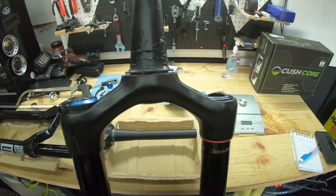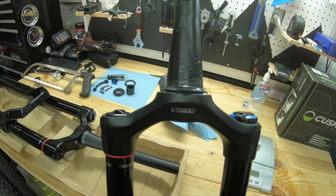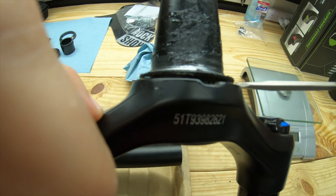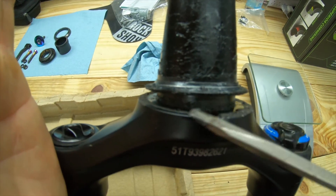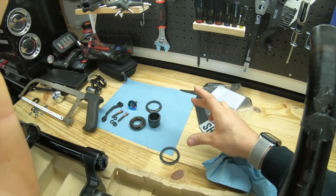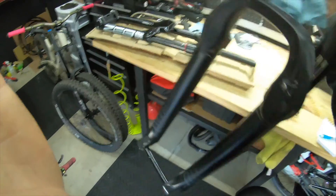Next thing is getting the crown race off. All you gotta do is get a screwdriver under that little notch right there. Hopefully your fork has that — if not they do make a tool for it. You can just get a flathead screwdriver, start prying, and work your way around. Take that nasty guy off. The old fork is pretty much trash at this point — or I'll sell it or keep it for a spare.